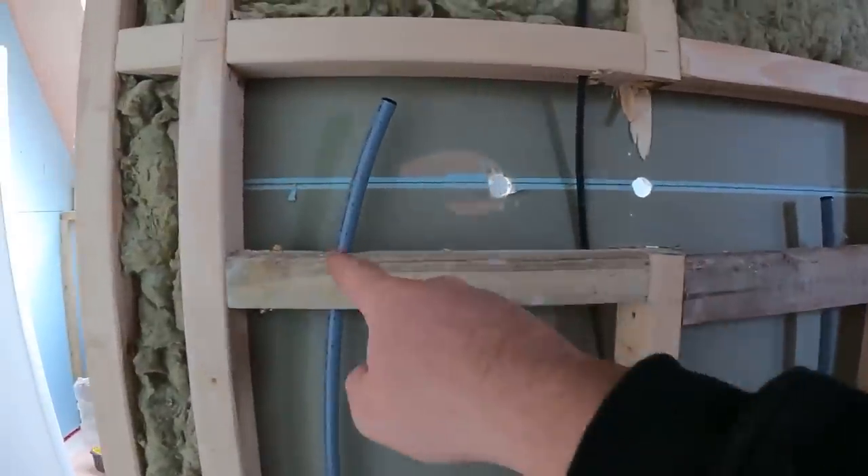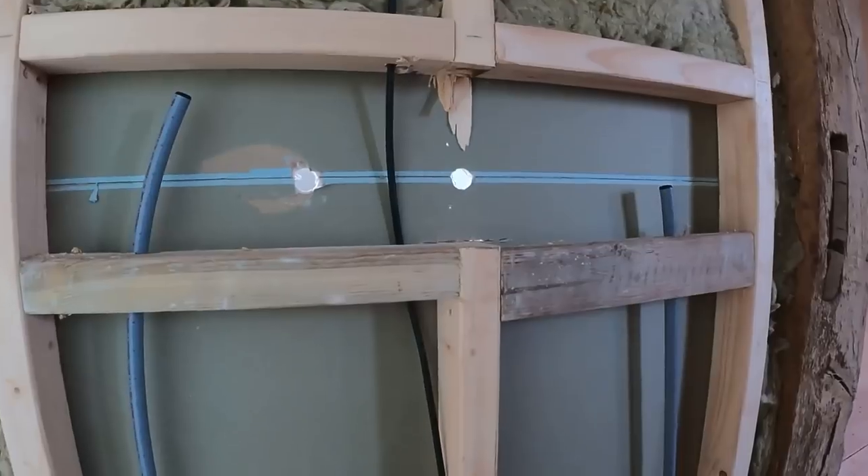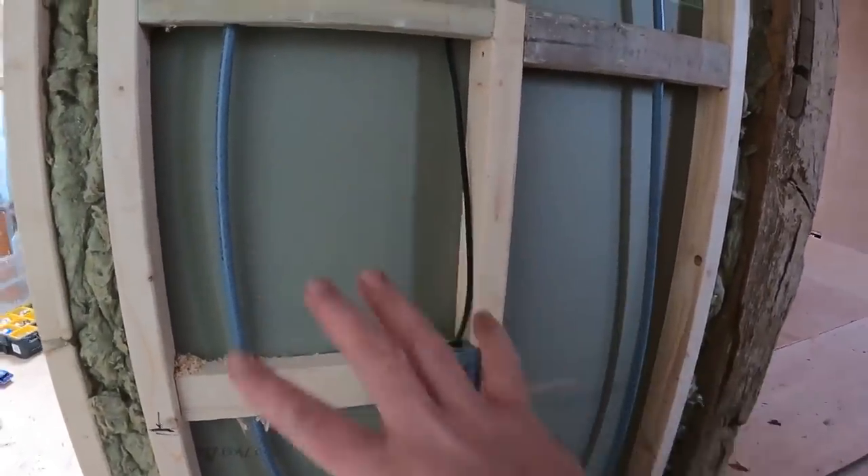What we'll do is bring copper out through there for the shower valve, and then we can get the insulation back into here. And then that shower will be going on there, and that's that shower done.